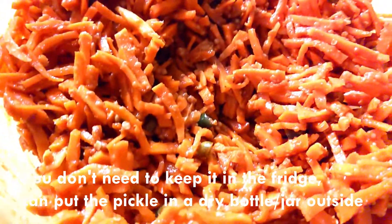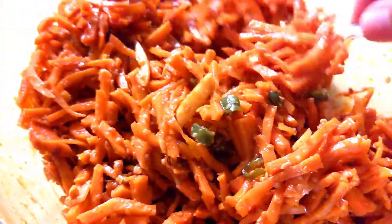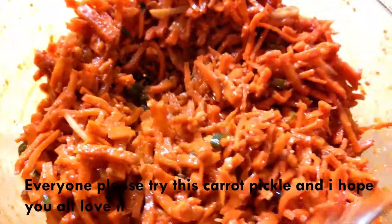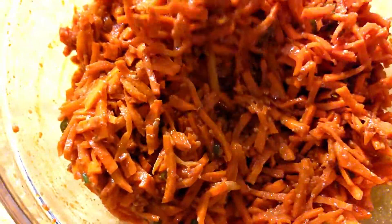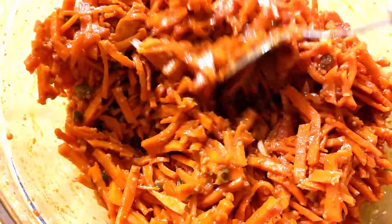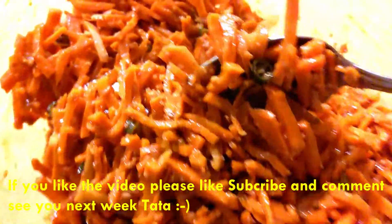I will add a cup, I will add it in the fridge, I will try it for a big bowl for you. If you like this video, please like and comment. Bye!